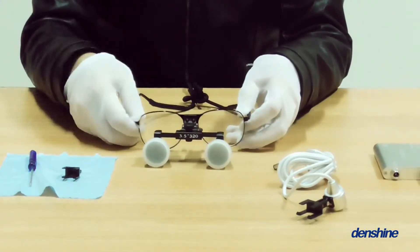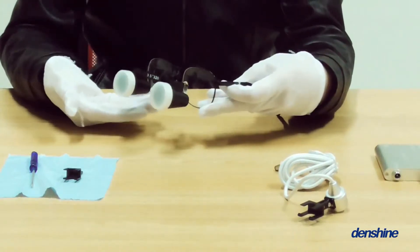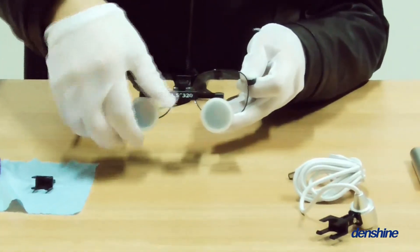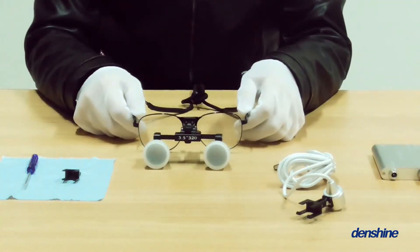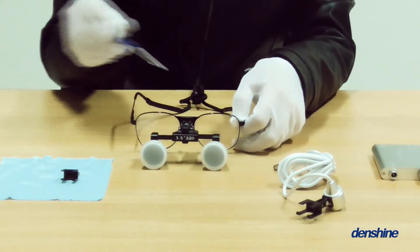Secondly, the package of dental loupes. Including: main glass, protective cups, cleaning cloth, screwdriver, flexible headband, and so on.